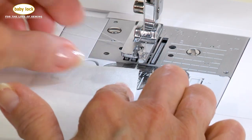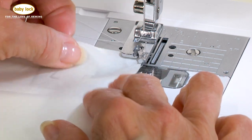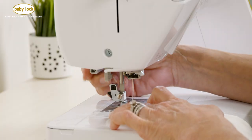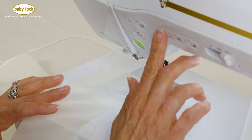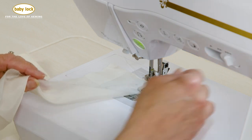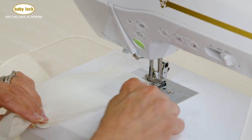Now there's something I want to say about this foot, and that is this: this is one of those feet that you are probably not going to be successful with at first, but not to worry. Once you start understanding how the foot works and you've played around with it a little bit, you'll get better.